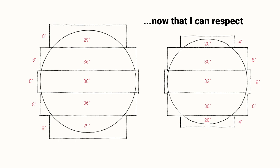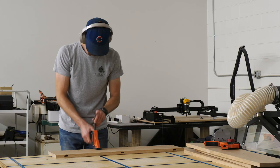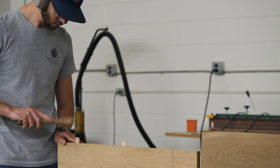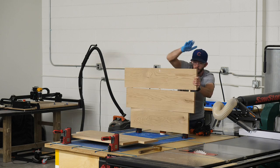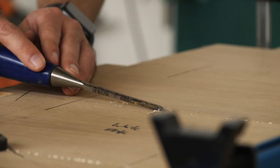I calculated it out and these were the boards I needed to cut to yield that. Next I laid things out and marked where I could install some dominoes, then started assembling everything. No matter what you're using, you just want to make sure that you're really careful about where you place things so that you don't end up exposing them when you cut the circle. After they were dry, I could start cutting the circle.